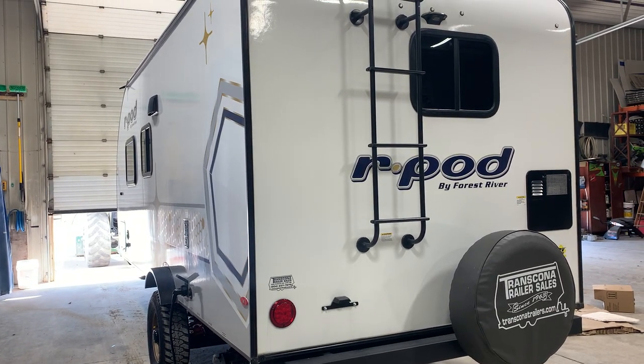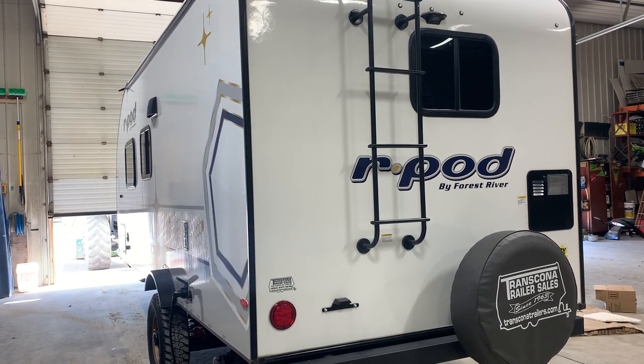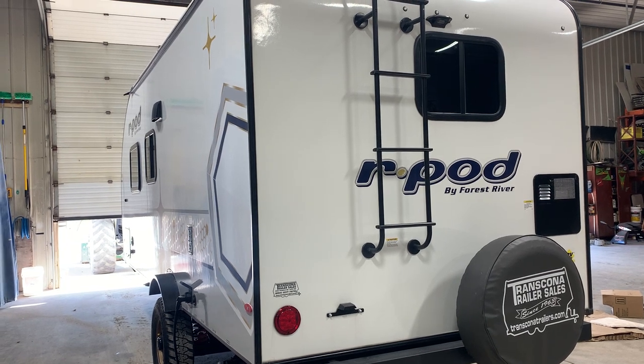Hi there and welcome to Transformed of Trailer Sales. Today we're going to walk you through your 2024 R-Pod 192-80.